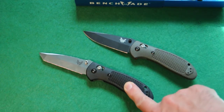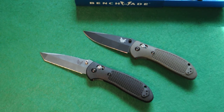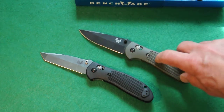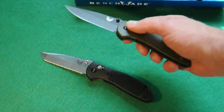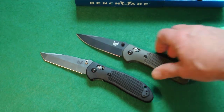The black one is the 553 Benchmade Griptilian with the tanto blade. This happens to be my everyday carry olive drab 551 with the conventional blade, which happens to be black coated. So those are a couple of the upgrades — black coating and the olive drab.